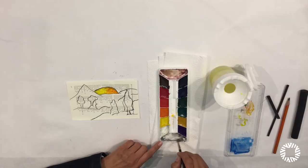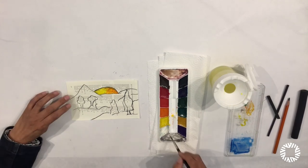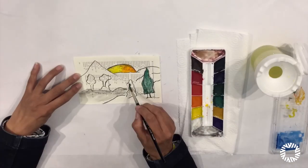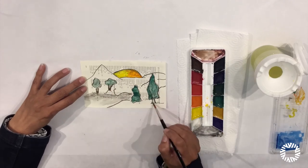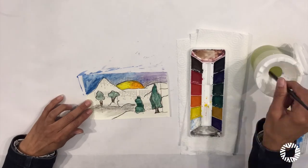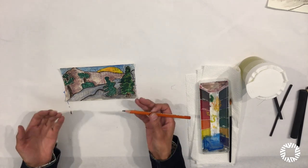When you're painting, you can mix colors right on the palette. Once your painting is dry, you can put more layers of paint on, or you can retrace your lines to bring out your images.